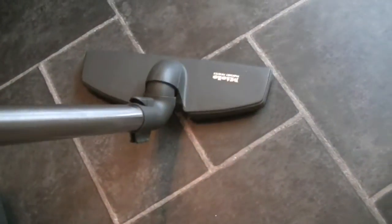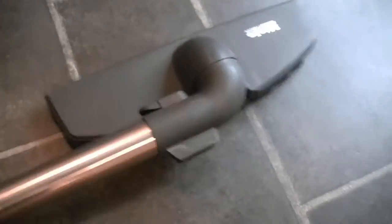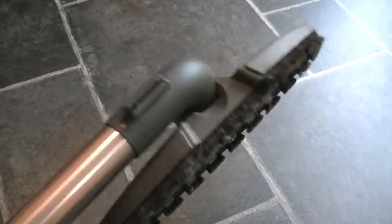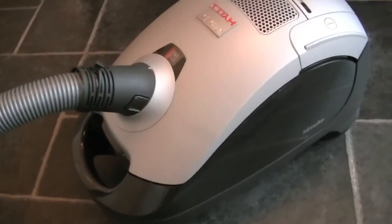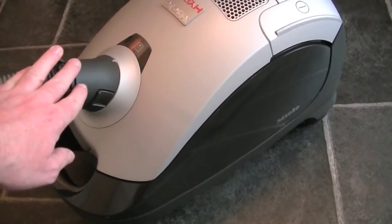The parquet twister head twists and turns so it gets in the nooks and crannies, and it has very soft brushes underneath — which do have some golden retriever hairs stuck to them — but with the combination of the suction and the soft brushes, it really does do a good job on hard floors. If you're interested in a full review of the Miele Hybrid, stay tuned because it will be coming up very soon.